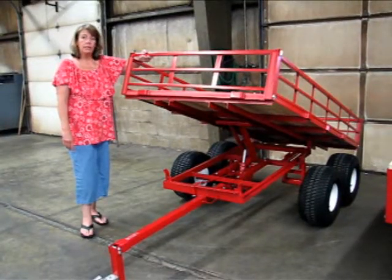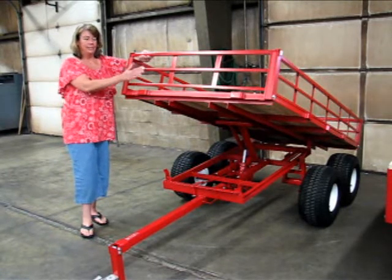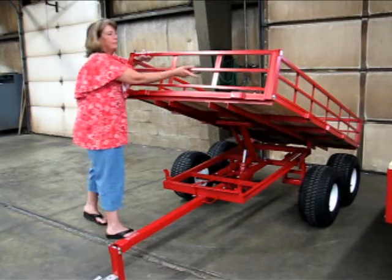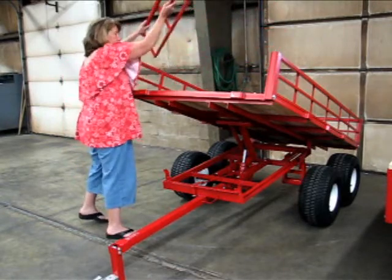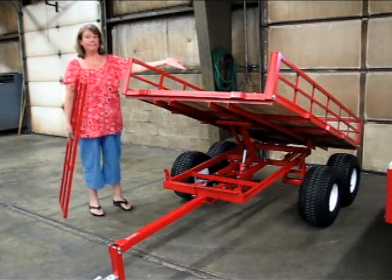On all of our brush rack or BR types of trailers and wagons, all the brush racks lift out independently. So these convert into a true flatbed extremely easily.